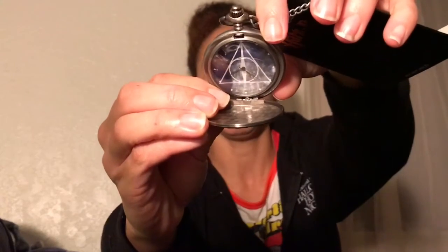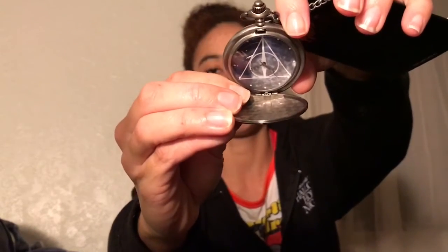The next thing we have here looks like a stopwatch. It has the Deathly Hallows symbol on there. It's a Loot Crate exclusive. It's actually chiming — can you hear it? That's the most I can open it, so I hope that helps you see inside of it. The chain is just inside here. Made in China, age 14 plus, and it is also from Bioworld.